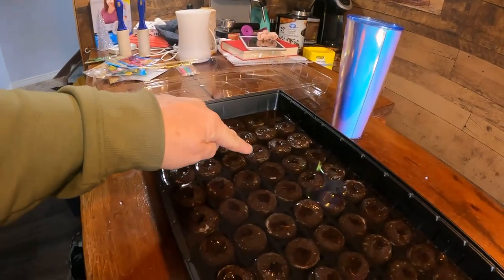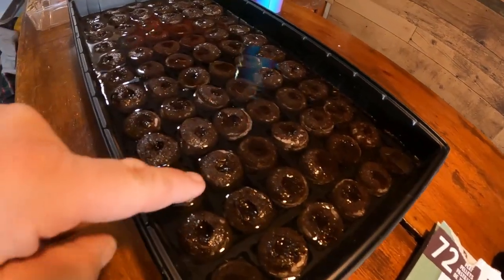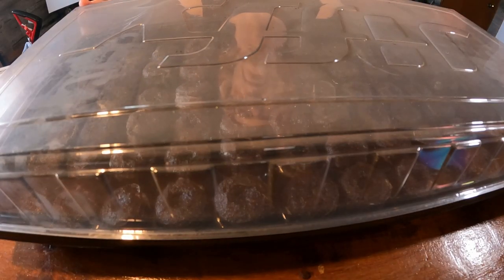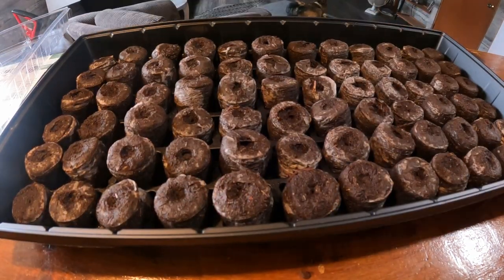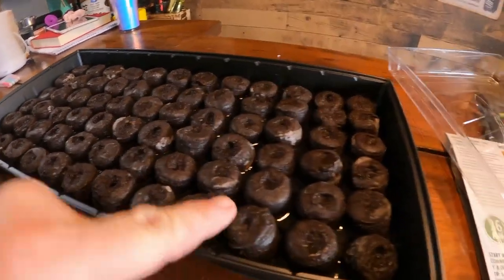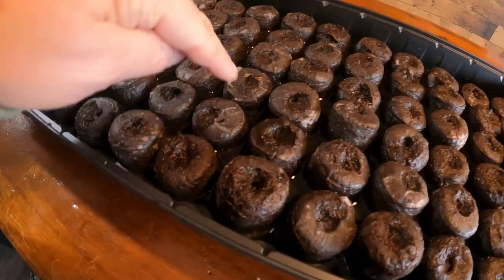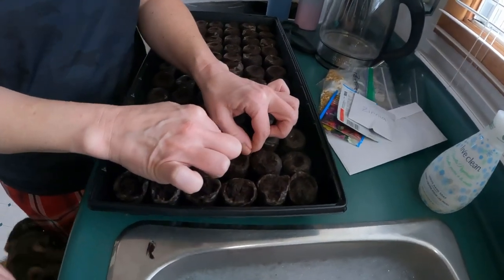Warm water or cold water — you can see these are already starting to swell. They have a skin on top of them. You just put your seed in there and it germinates on its own. Now all the warm water is in — the pods are about an inch to an inch and a quarter tall, and you can see all the pods are encased in that skin with a hole in the top where we'll put the seeds.